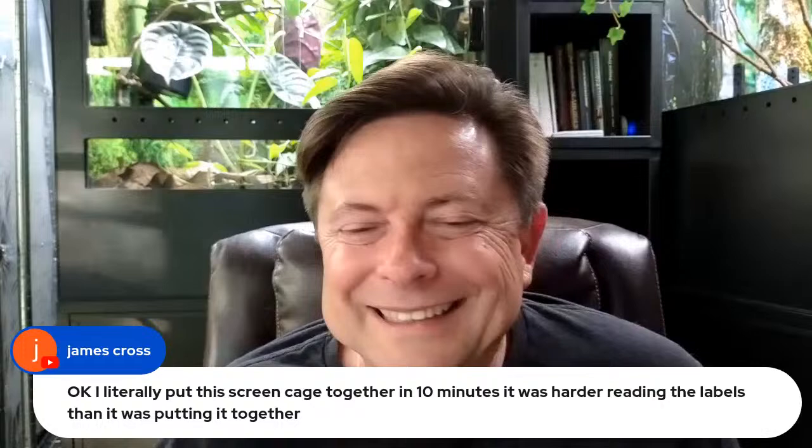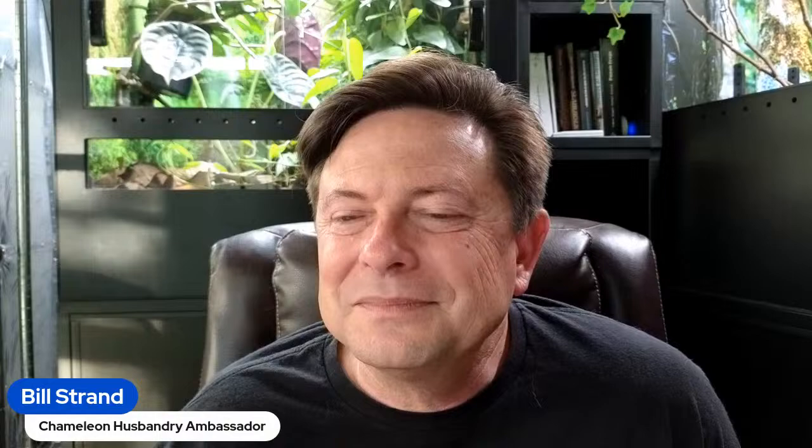James just put together a ReptiBreeze in 10 minutes — they are easy once you know what to do. Also, someone just messaged a new beginner to recommend me and the Chameleon Forums because she was being attacked on Facebook. Facebook's good for attacking people.